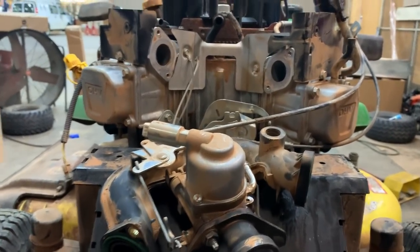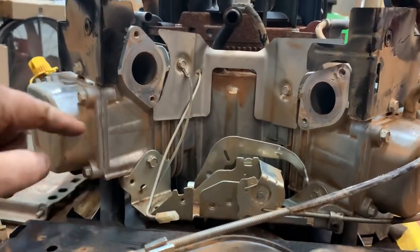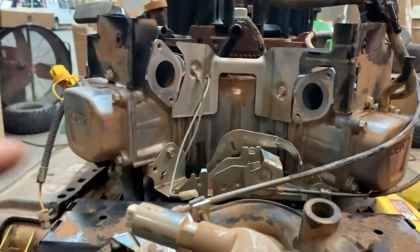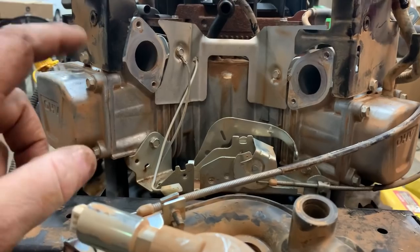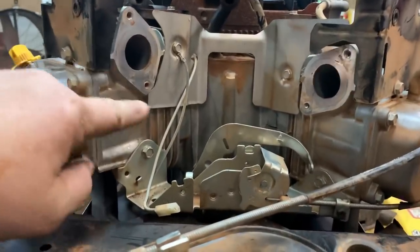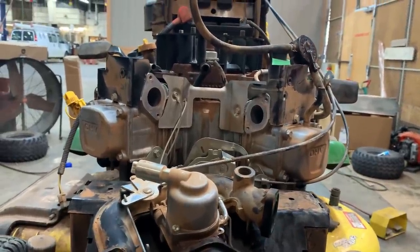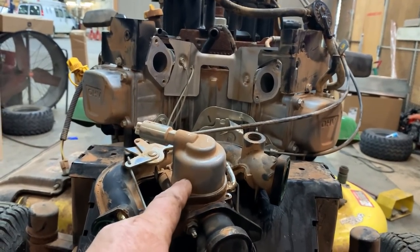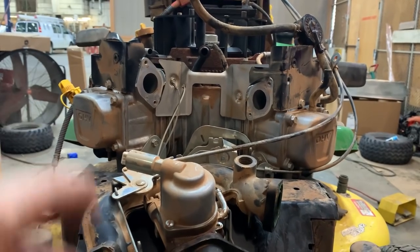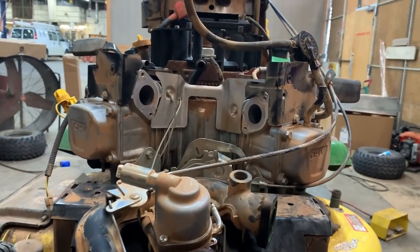Whenever you're doing carburetor jobs or tune-ups on these and they're not running right, you can get them cranked up and carefully spray around these manifolds with a little bit of carb spray or some brake clean. If your engine changes RPMs or the attitude of the engine changes, that's how you find a vacuum leak. I sprayed a little bit around there and the engine started choking out because it was sucking in the carb spray rather than the atomized fuel coming into the carburetor. You're actually introducing an outside fuel source, and anything that has a vacuum leak will suck that raw fuel from your aerosol can in — you can definitely find some leaks, but you've got to be careful when you do that.